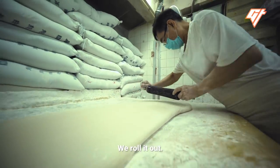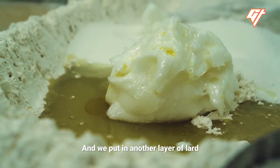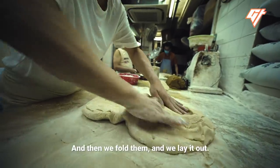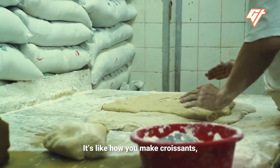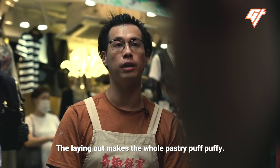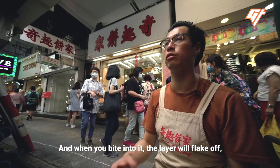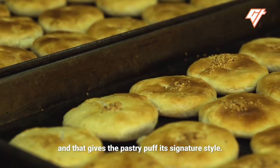We roll it out, and we put in another layer of lard and flour in between the sheets. And then we fold them and lay it out — fold them, lay it out. It's like how you make croissants, but instead of using butter, we use lard. The layering makes the whole pastry puffy. So when you bake it, it will be layered, and when you bite into it, the layer flakes off, and that gives the pastry its signature style.